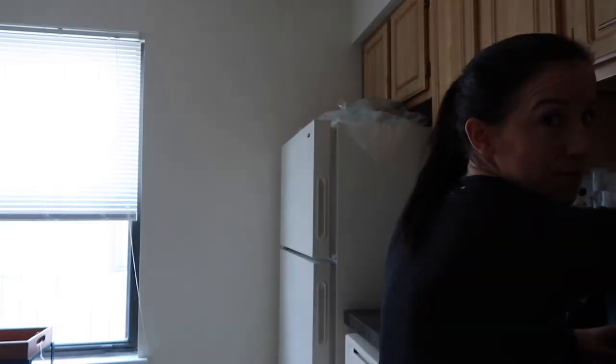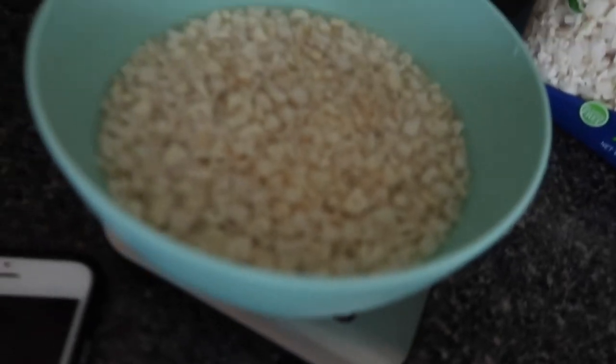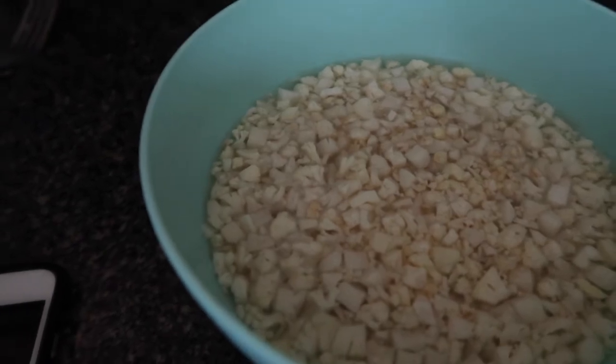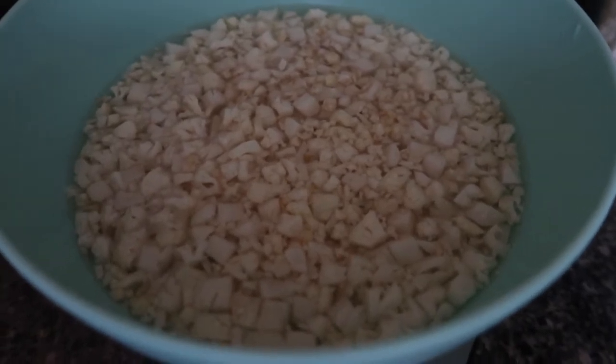My sink has dishes in it that need to go in the dishwasher, so I figure I won't show you that. But I fill it a good amount — you fill it so the water is covering the cauliflower and the oatmeal that's in there.